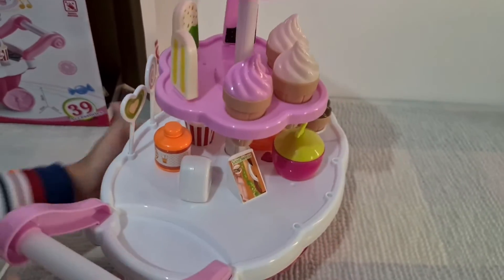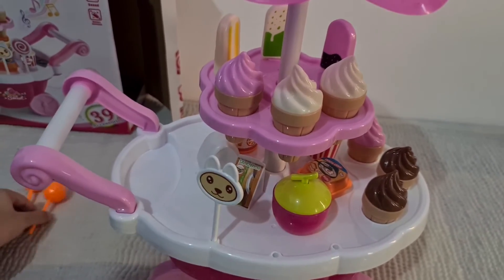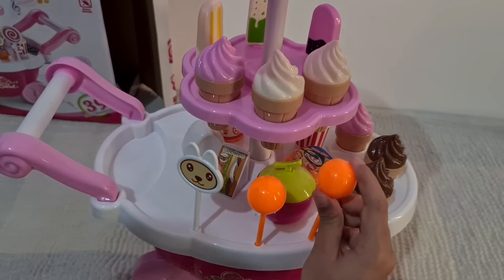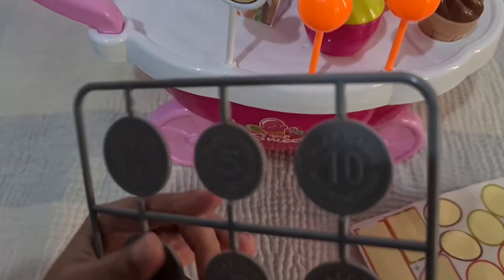Now we'll go to the other side for a puppy lollipop, the orange and the orange lollipops. And now we're going to pop out the coins, which is the most satisfying part.